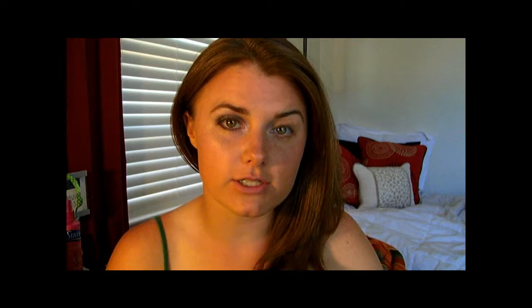So next, for this look I'm using the Amethyst Smoke quad by Maybelline. I was debating whether or not to use it because I have colors closer to what she's wearing, but I want it to be something more affordable where all the colors are right there for you. So it's not exactly like how Meryl's is done, but it's pretty close.